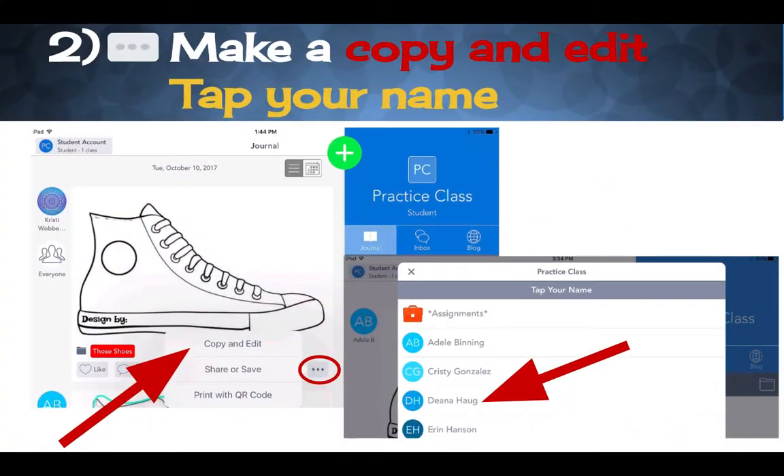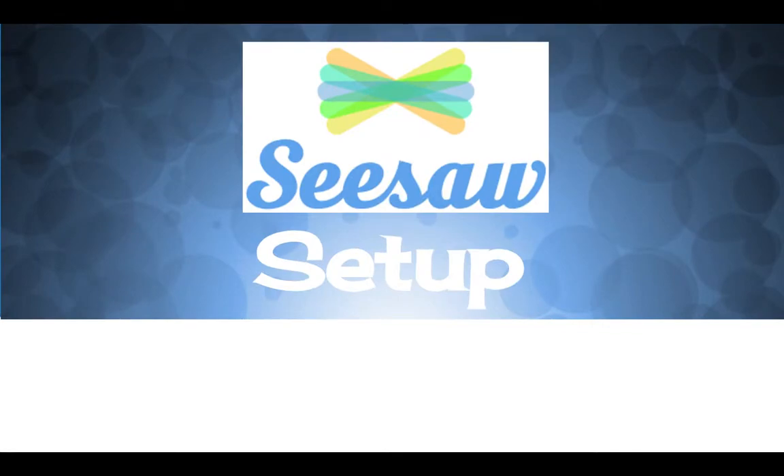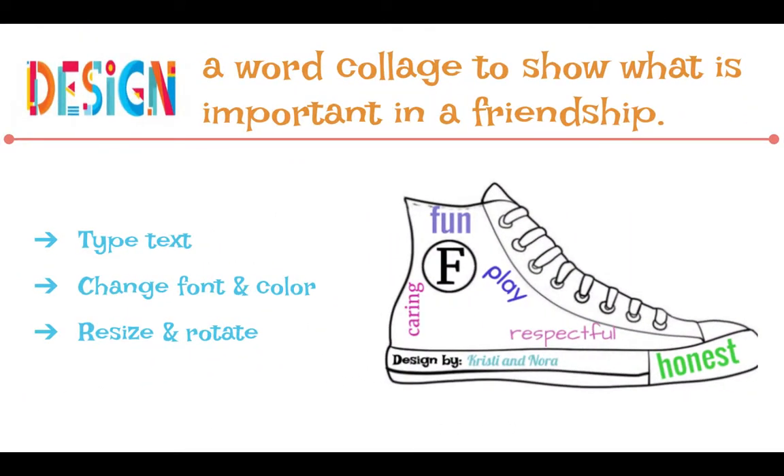I'm going to scroll back to this slide here. So my expectations for today are these. After book checkout, this is what I'd like you to do. Once you're finished and it's time to go, you're not going to save these projects — you'll just click the X to get out of the project. We do not need to save today. We will work on the real project next week. Today is just meant to be practice.